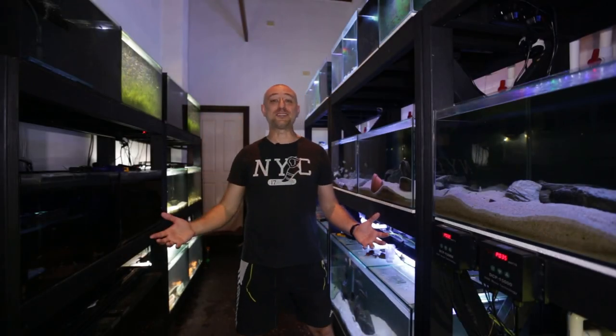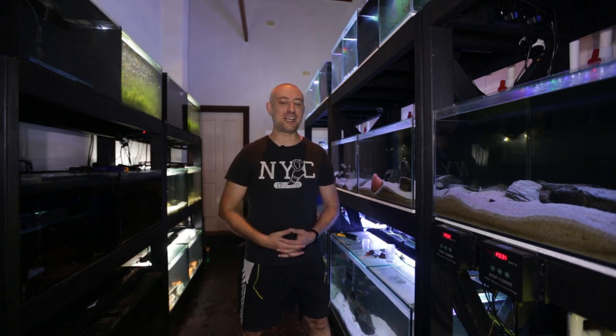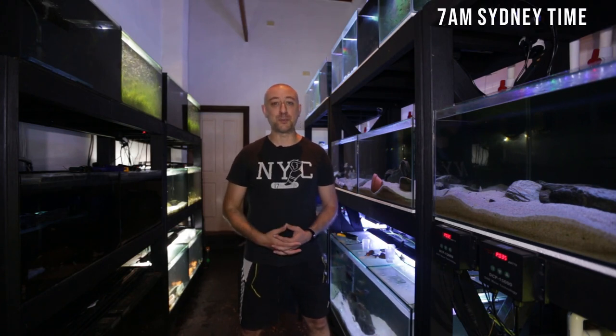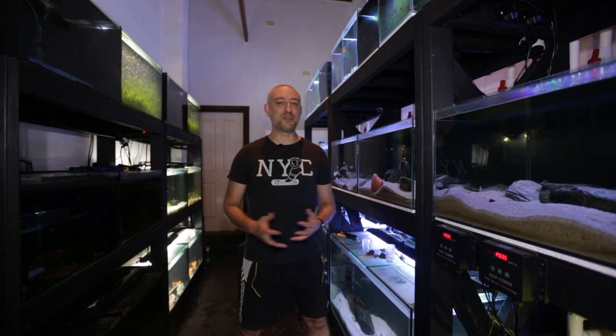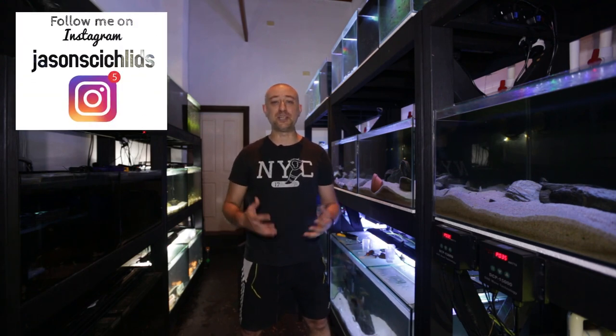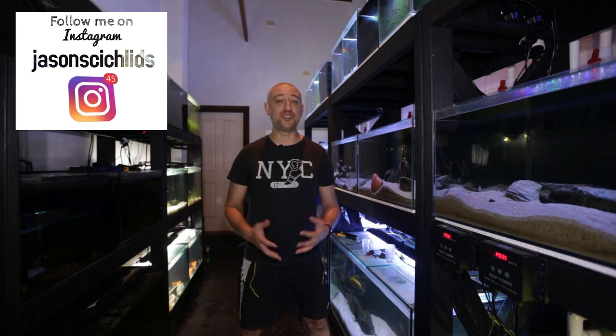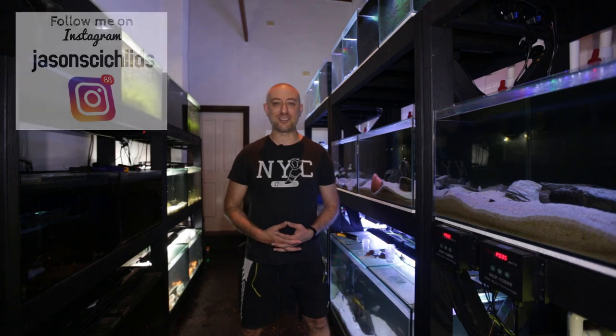G'day guys, Jason here, welcome back to my fish room. In this week's video we're actually going to be heading over to my cousin Adam's house and having a look at his brand new fish room. If you've been on my channel for a while, you would have seen the progress he's made building his new fish room over the last few months. With this video we're actually going to be seeing the first fish going into the brand new fish room.